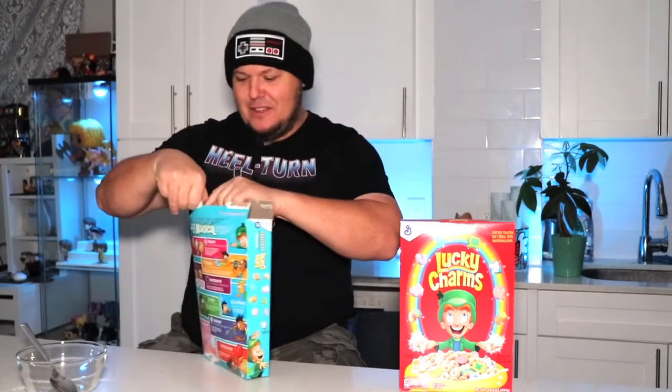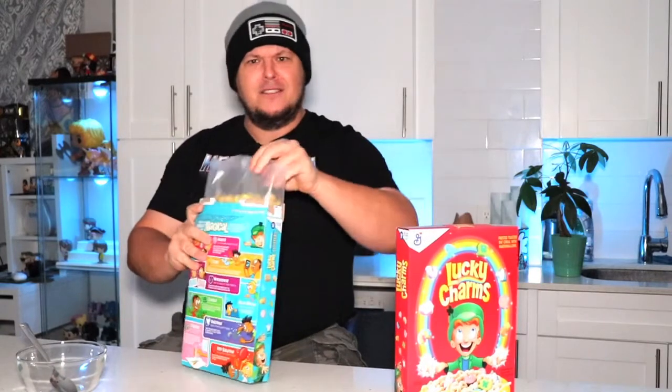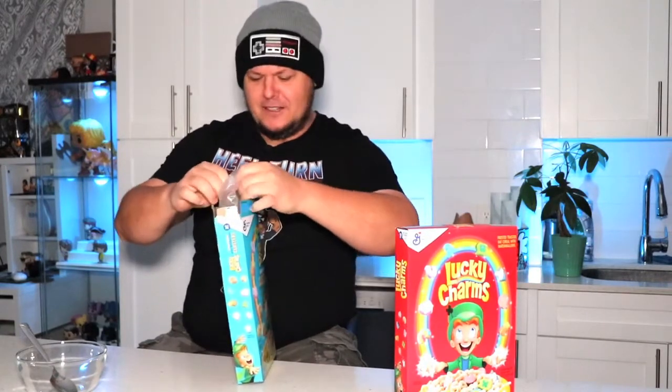Is it just me or are these boxes getting thinner? I think they definitely are — these boxes are just getting tiny. At least these were buy one get one free at my store, so I didn't have to pay full price for both boxes. Buy one get one free, thankfully, because everything out there is getting expensive.